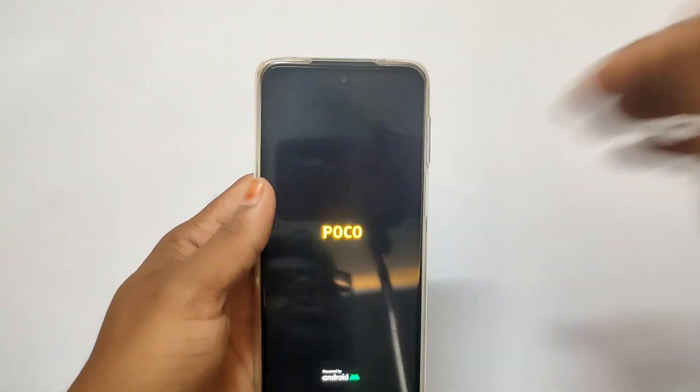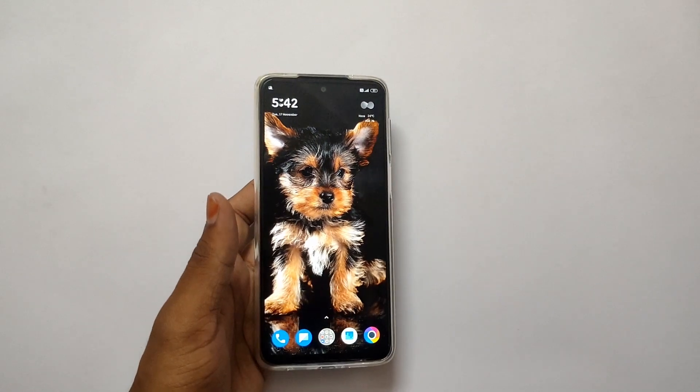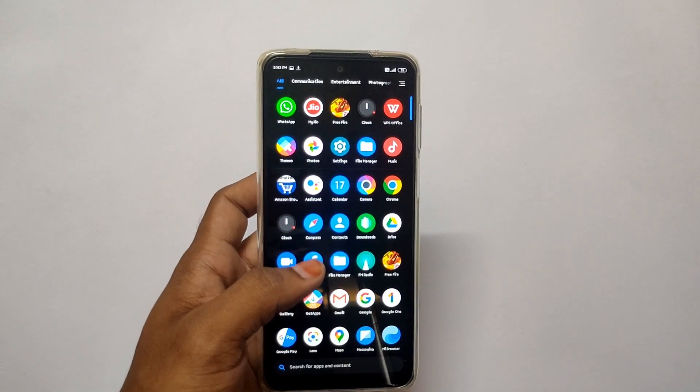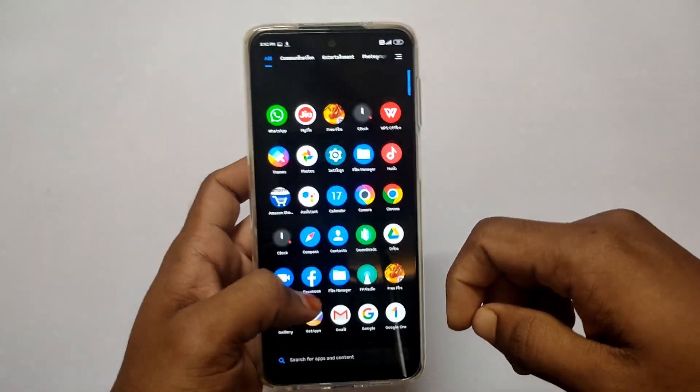We have a power-on setup. We can select the M2 Pro and the home screen. Then we will select the Launcher and UI. There is a little bloatware, which is already pre-installed.